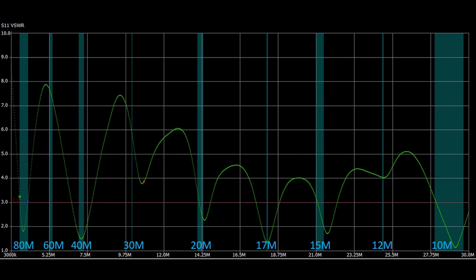Looks like I didn't damage anything during the repair, and any minor changes I might have made in the height or orientation when I restrung it didn't seem to hurt the tuning.